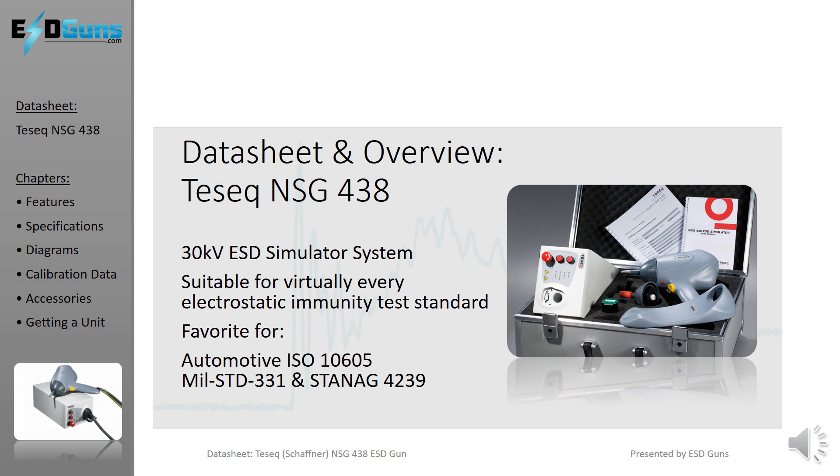This is the video datasheet series presented by ESD Guns — TESEC's NSG-438 30KV ESD simulator system. We are going to cover the unique features and capabilities, specifications, block diagrams, the output curves, as well as standard and additional accessories.